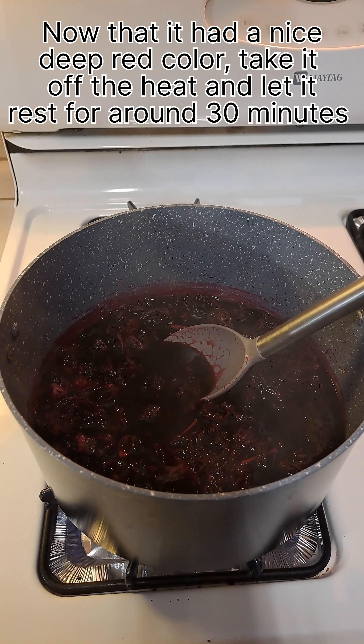Now that it has a nice deep red color, take it off the heat and let it rest for around 30 minutes. Now strain it, and add around 12 cups of water on top of the flowers to bring out extra flavor.